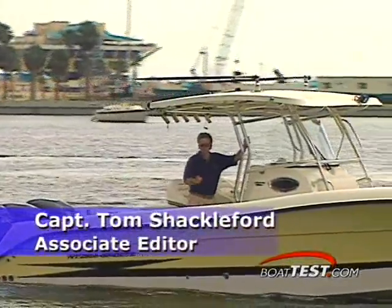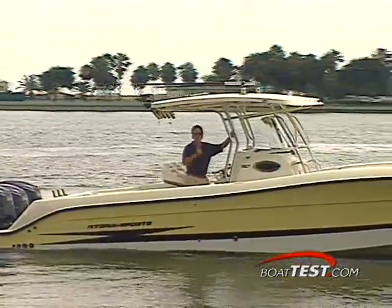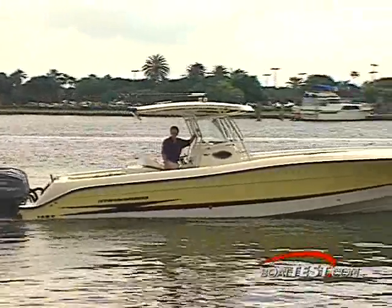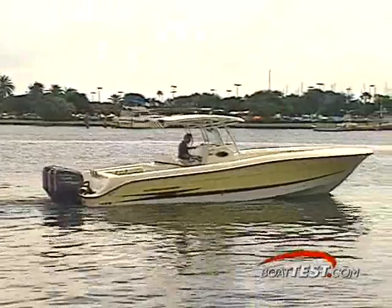In tournament fishing, getting away from the dock quickly is important. And you'll need every advantage for the race back to the scales. With HydraSport's 3300 Vector, you'll have that advantage. You'll be back at weigh-in first, and in first-class style.